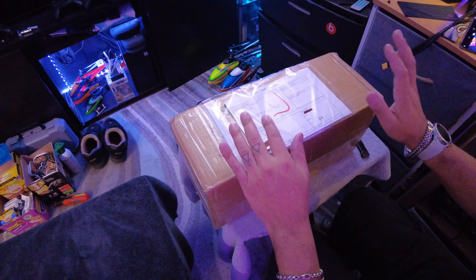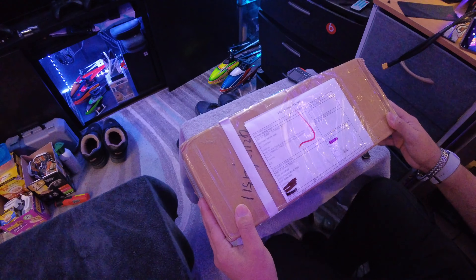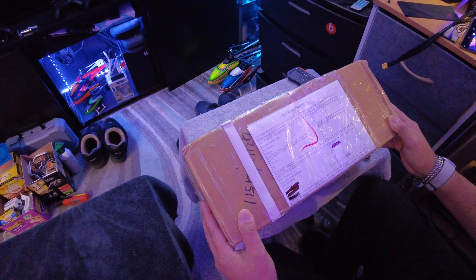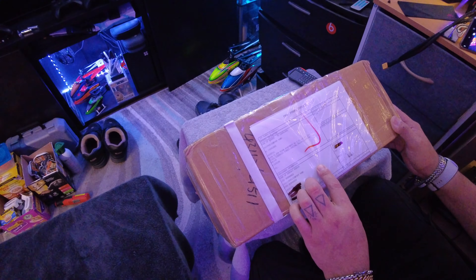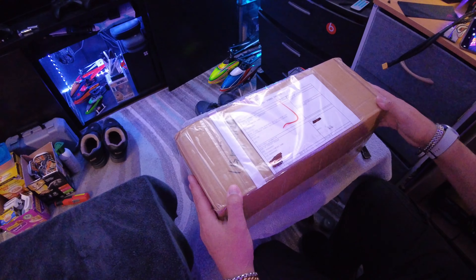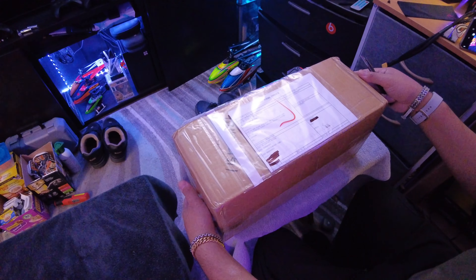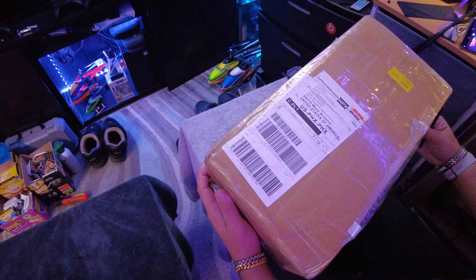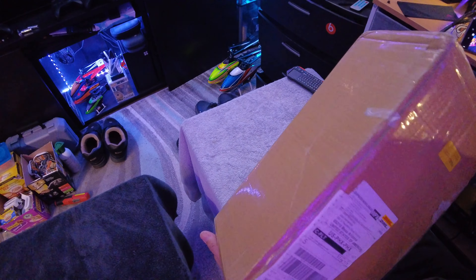What is up everybody out there in YouTube land. I finally got my package in. This thing came all the way from... let's see... oh god... Lin Ning? Lin Yang? Something like that. Anyways, I ordered a few things, so I don't know exactly what this one is. But I know that it has to do with Mini-Z, Micro Drifting, all of that good stuff.